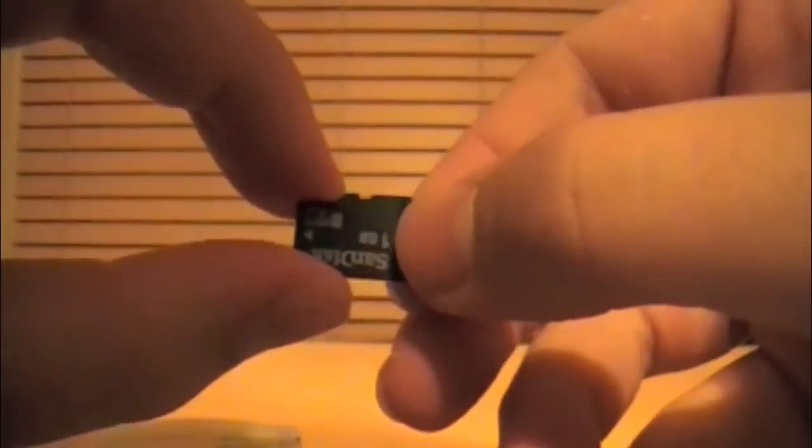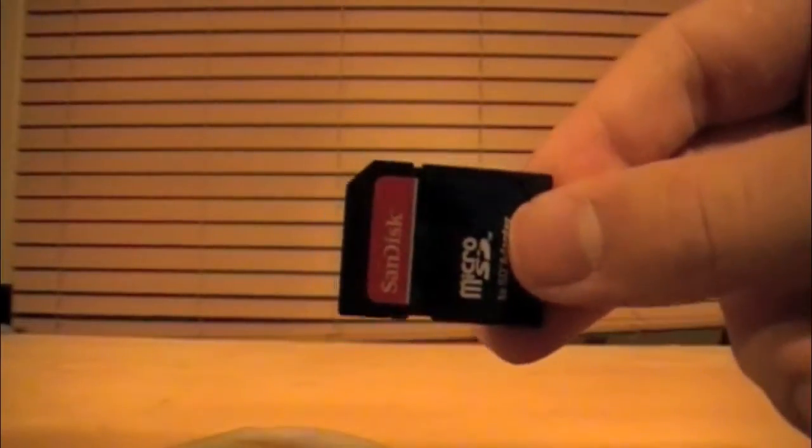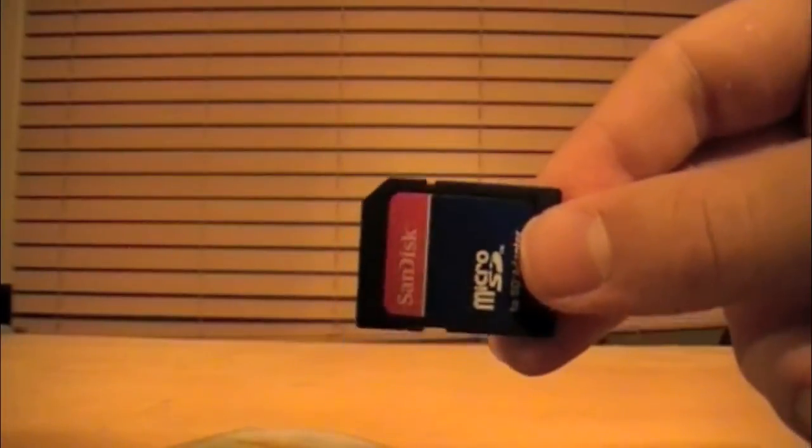I very much recommend you get this same setup, because I've had this thing for about two weeks and I still can't get this out from the first time I put it in. Put the Micro SD into a normal SD card adapter and put that in your computer. If your computer does not have an SD card drive, you will need a USB adapter.